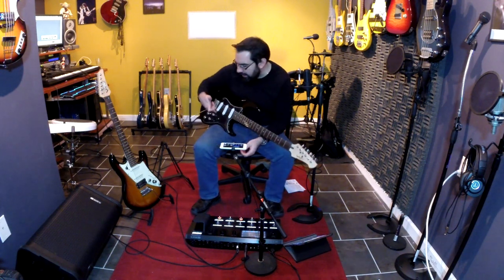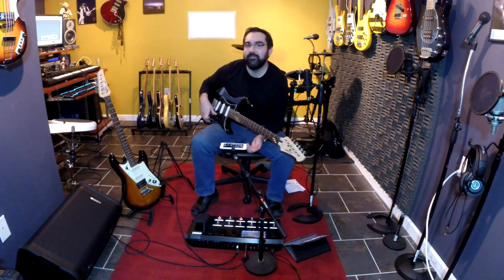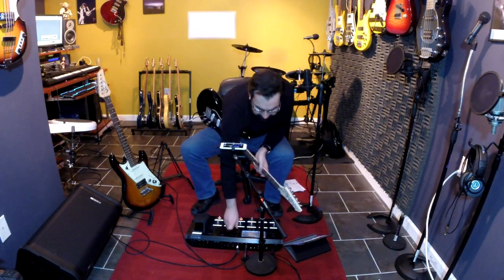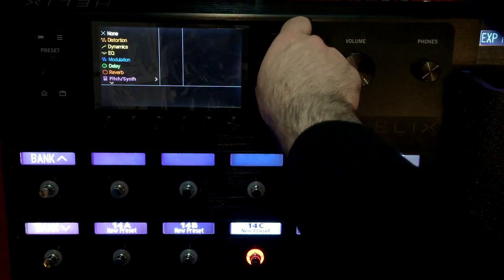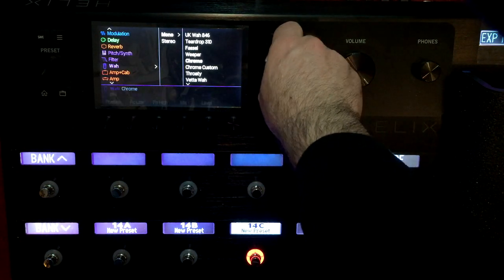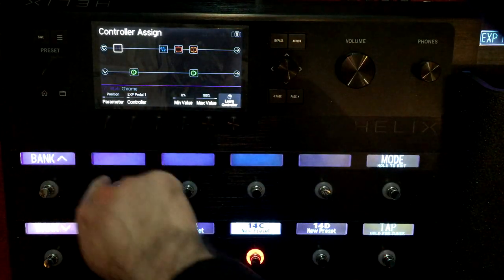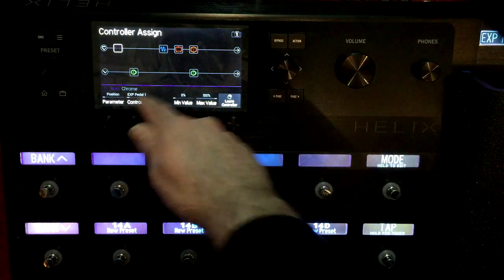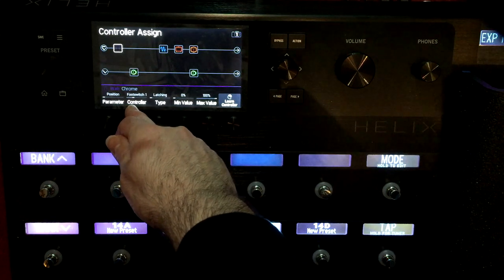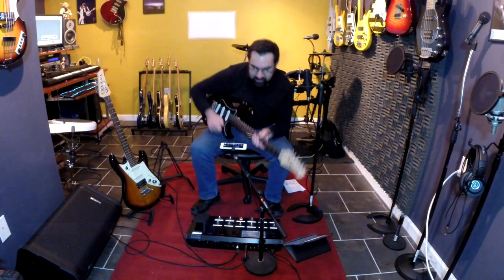You can lock out anything — the volume, the tone, anything. Another fun thing you can do is set the volume and tone controls to map to different parameters on the Helix. Let's go crazy and put a wah in here. I'm going to hold it down — the parameter is set up to expression controller one, but we want it to be Variax tone. Check this out.